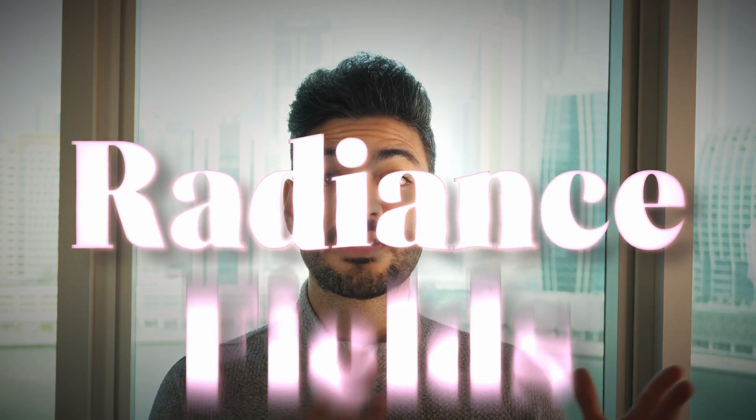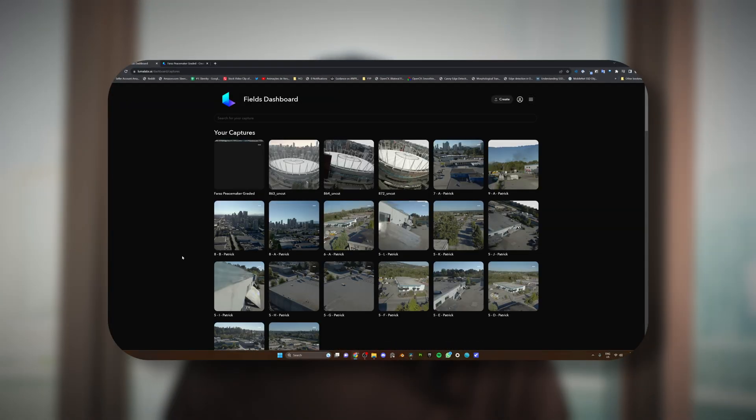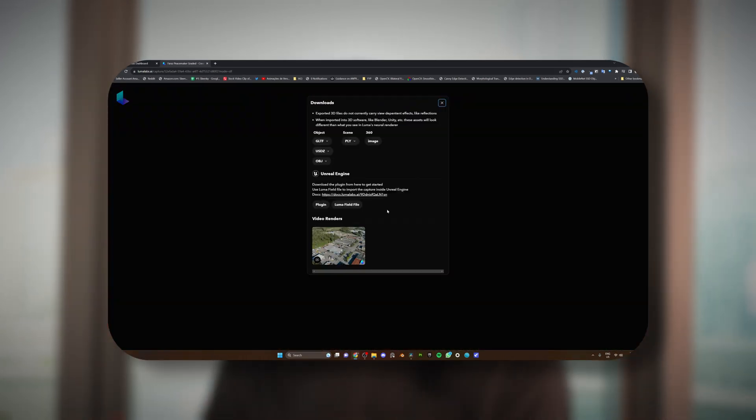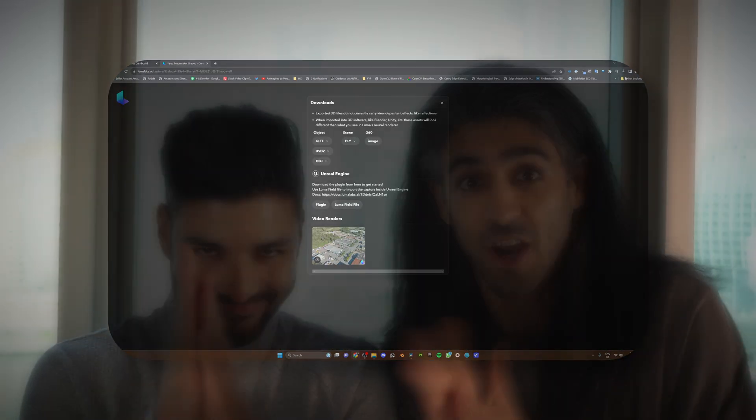For scanning the environments and recreating them in 3D, we're using a technology called Neural Radiance Fields, or NERFs. There are many ways to create a NERF, but for today's purpose we are going to be using Luma AI, because we are going to leverage their plugin to bring our NERFs into Unreal Engine. Here are the final results — does the drone matter? Let's see.